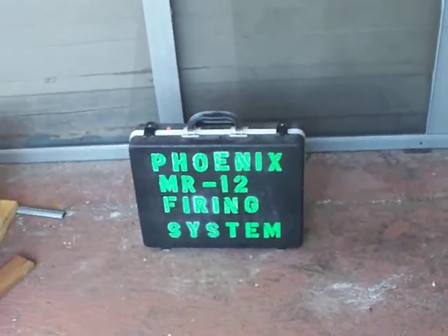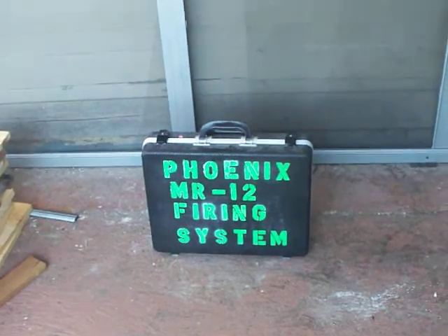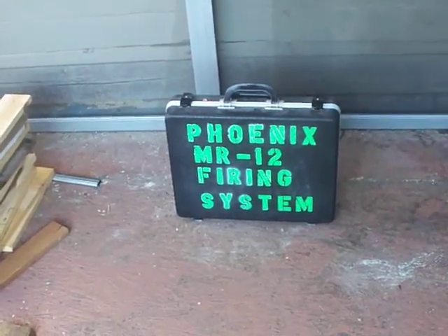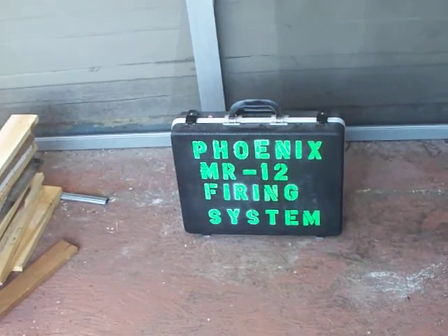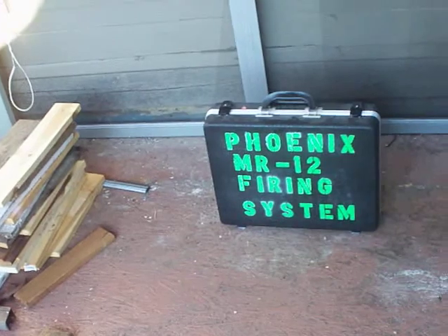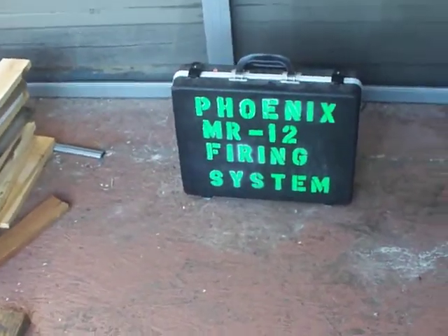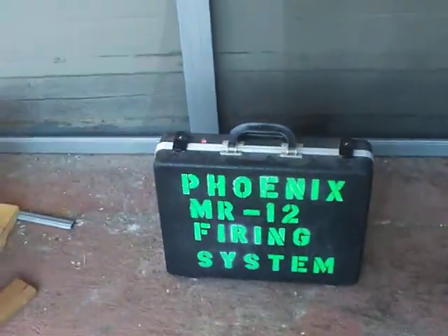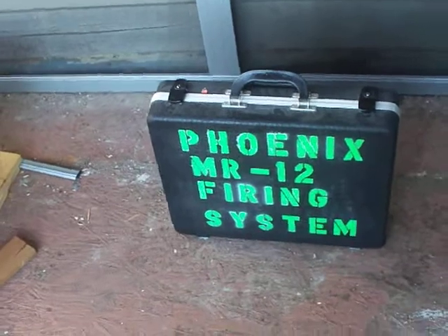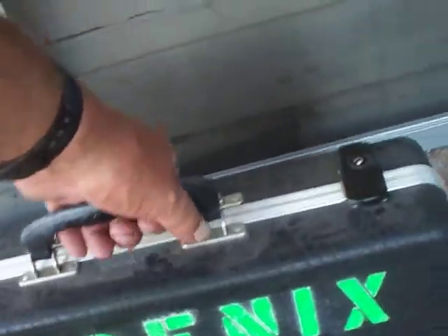This is Pyroman 205. I'm showing my Phoenix MR-12 firing system I got from USF Fireworks, and also in there is a firing system from PyroDirect — one of their first 16Q firing systems. The MR-12 is a remote firing system with small module boxes. Let's take a look inside.